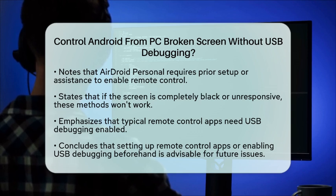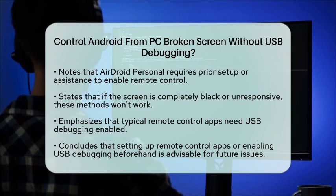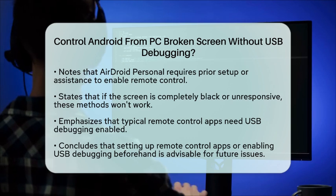To summarize, while there are creative workarounds like using a USB OTG cable and mouse, or leveraging screen mirroring apps if your screen is partially functional, controlling an Android device with a completely broken and unresponsive screen from a PC without prior setup is not feasible. Always try to set up remote control apps or enable USB Debugging before such an issue arises to make things easier in the future.